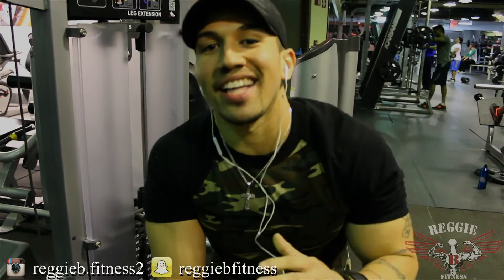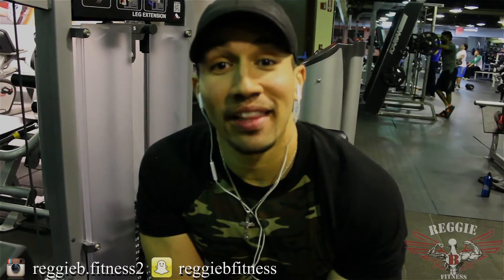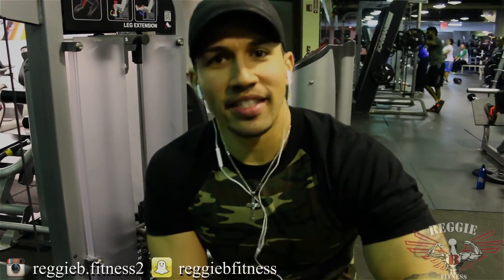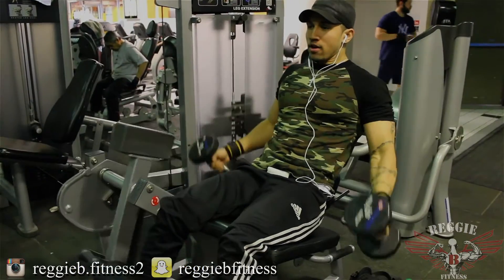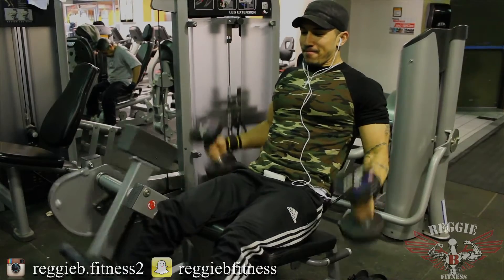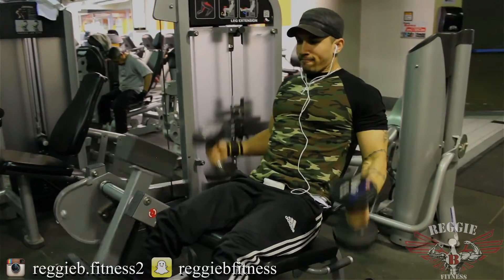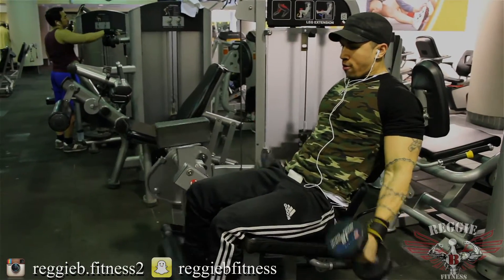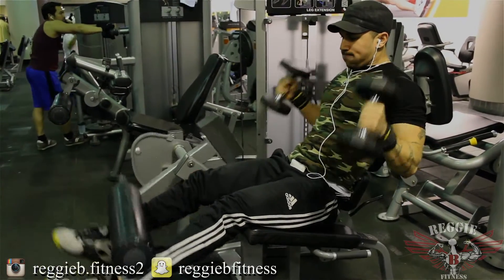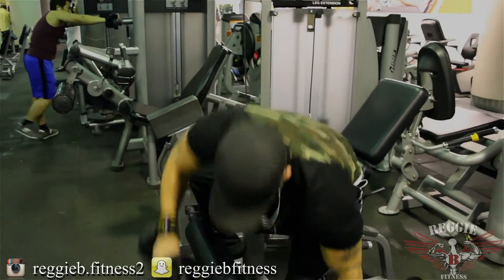Now we're moving on to our last set. It's funny because people at the gym keep wondering why I'm doing legs — they rarely see me over here. They're like, 'This isn't the bicep machine, this is leg extensions.' That just reminded me: every day is arm day. A lot of guys in the gym are very stiff and too serious — you can't be like that. I'm trying to show that working out can be fun. Since arm day is literally my favorite day, I figured I can't leave without getting an arm pump too. So that's exactly what I did.